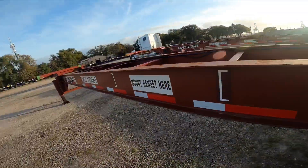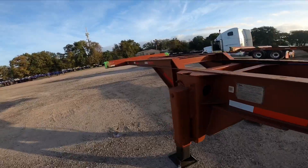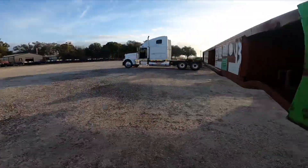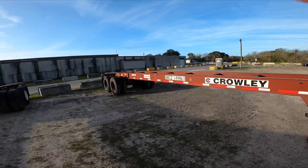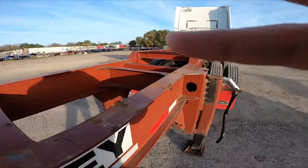We're only going empty up and then we're going to go load it down, so yeah I think we're just going to go ahead and grab this one. Just like that we're connected — all we got to do is put the landing gear up and we're ready to roll.